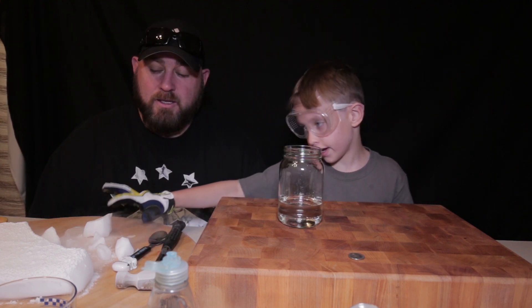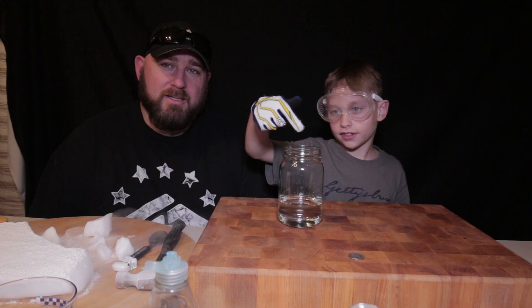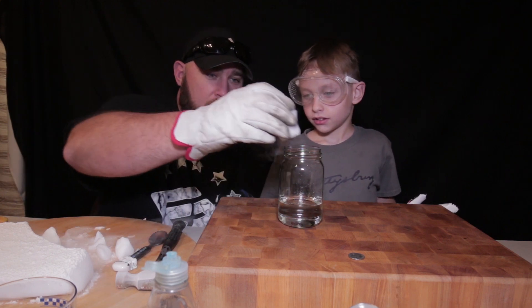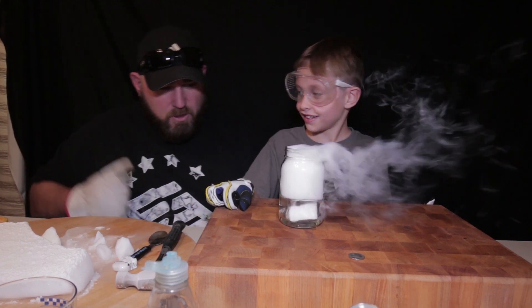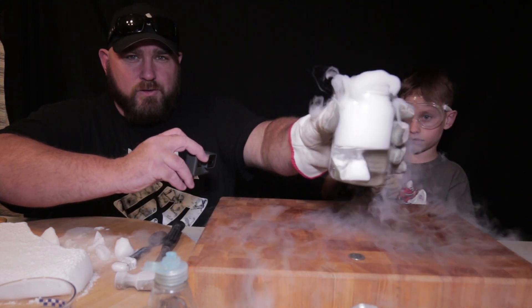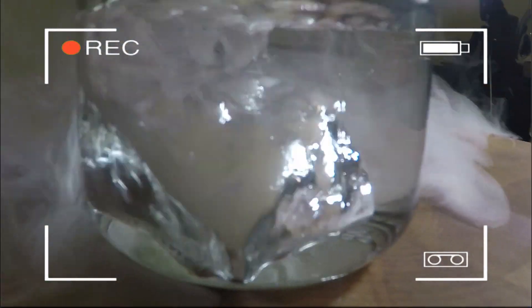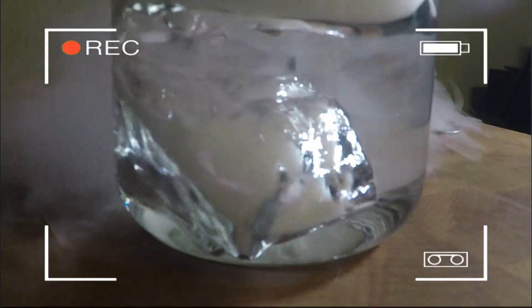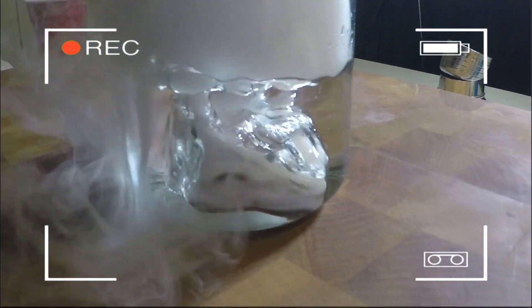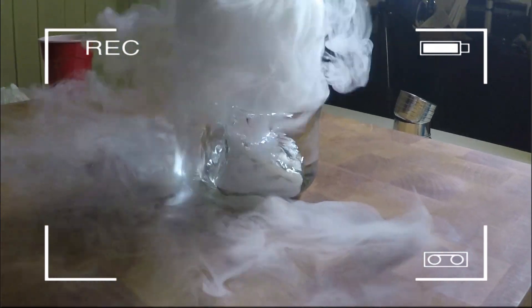We've got the alcohol and the dry ice. We're going to put dry ice in there to make liquid nitrogen. Oh my God — when you add the alcohol, it turns the dry ice silver! The color looks silver — it's amazing how it looks. The liquid nitrogen effect is what turns the dry ice silver, and it makes a huge, huge difference.